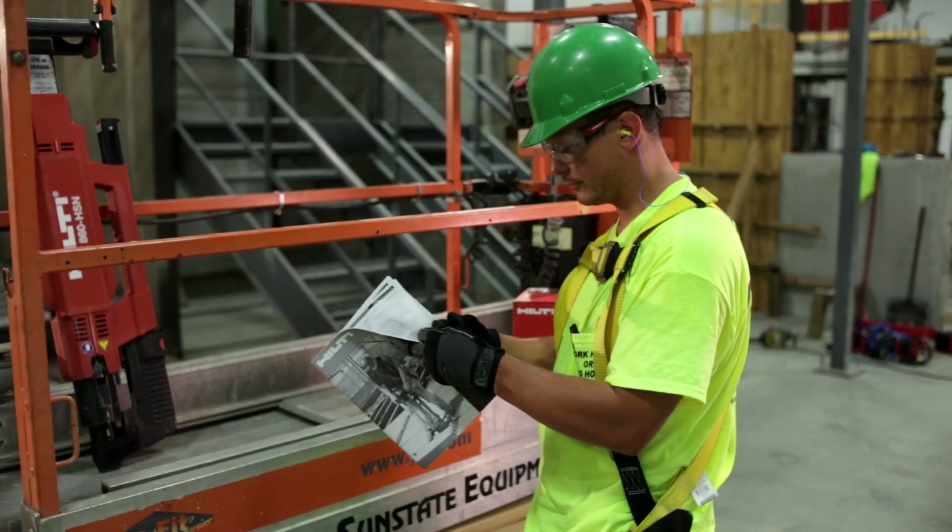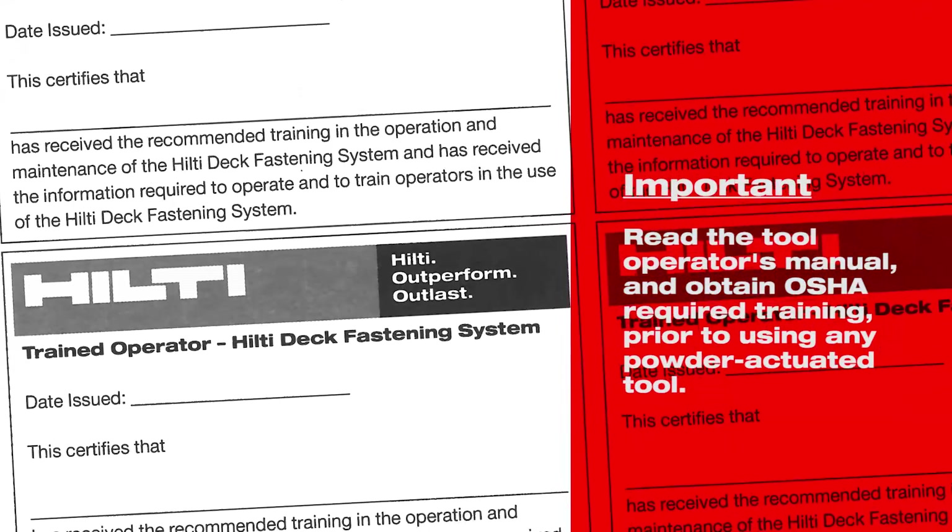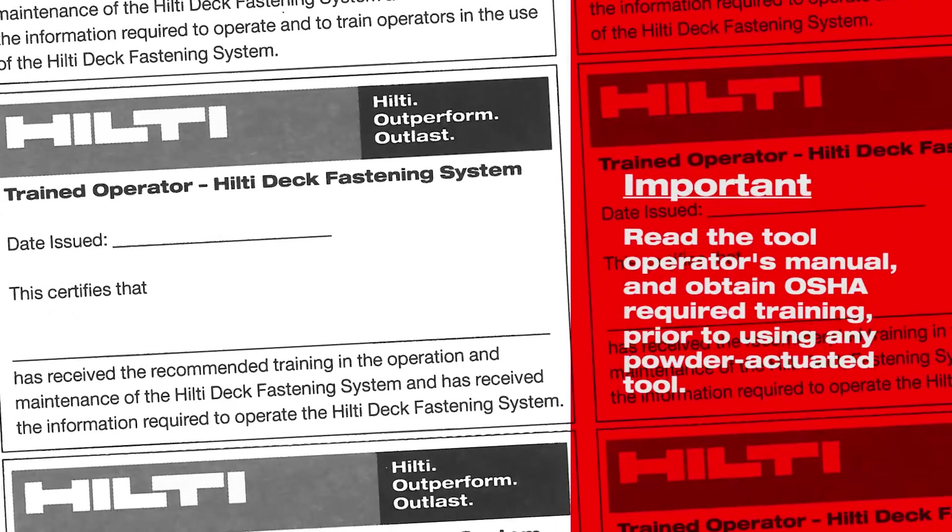Before setting up for work, it's important to read the tool operator's manual and obtain OSHA-required training prior to using any powder-actuated tool.